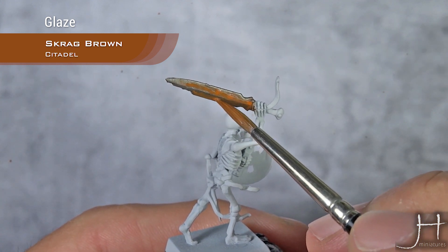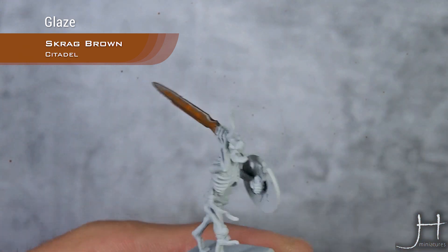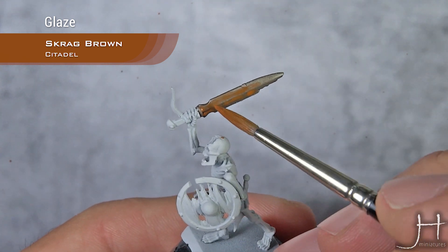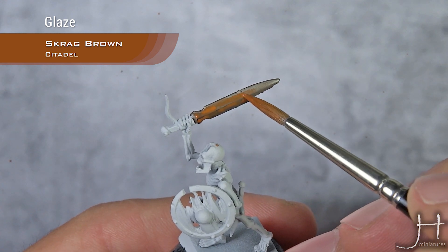Build the intensity up to a point you are happy with. And don't be afraid to go mad and do a very, very rusty sword if that is what you want, which is what I'm going to do here.